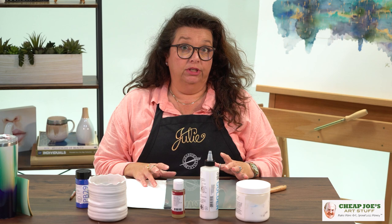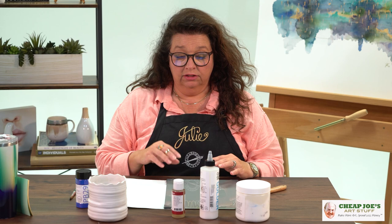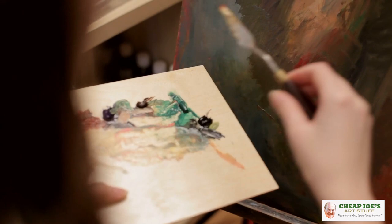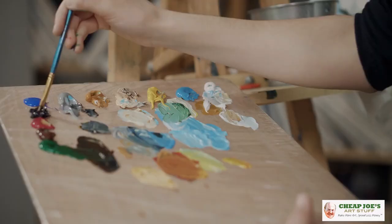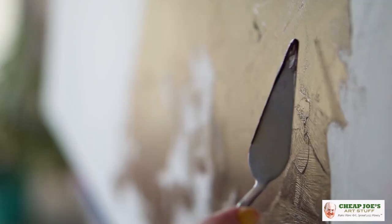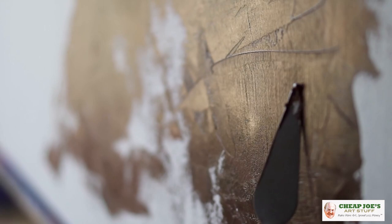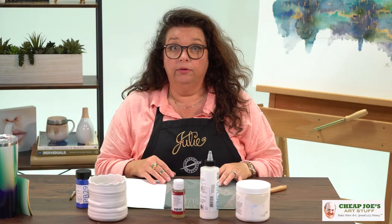Basically, all paint is a suspension — a mixture of two things. The pigment, which imparts the color, and the binder, which works as a vehicle to cause that pigment to stick to whatever surface you're applying it to. In any given media, whether it's watercolor, oil, acrylic, or whatever, the binder changes. That is what defines each different media — what binder they're using to adhere to the surface. The pigments are very much the same; there's little or no variation whatsoever.